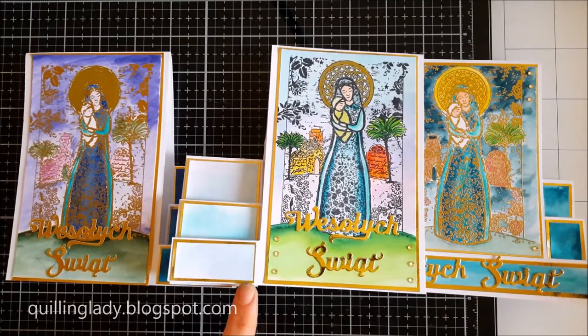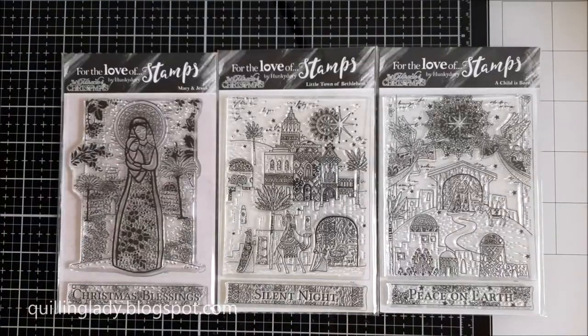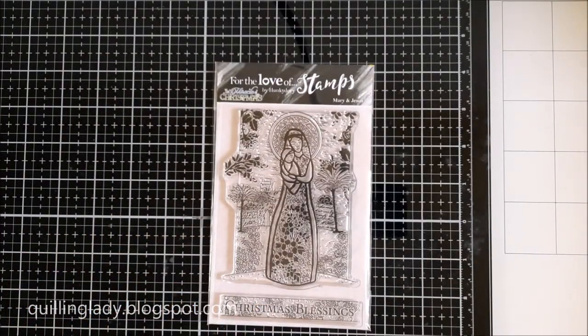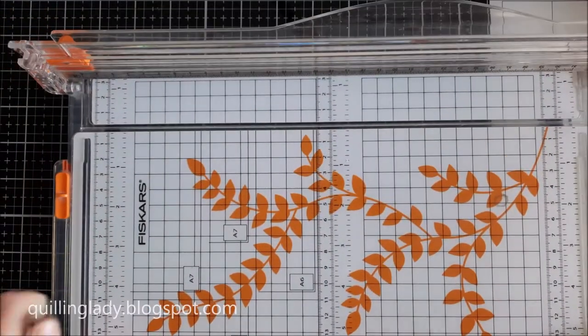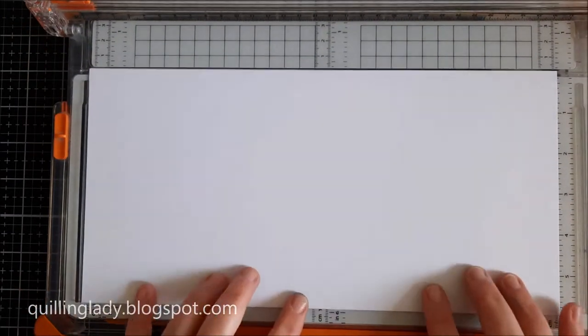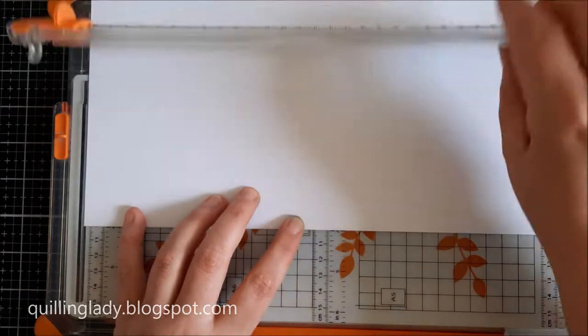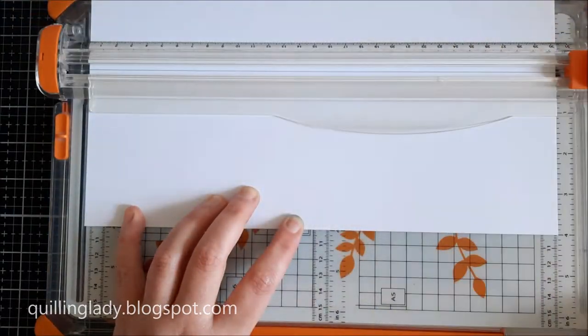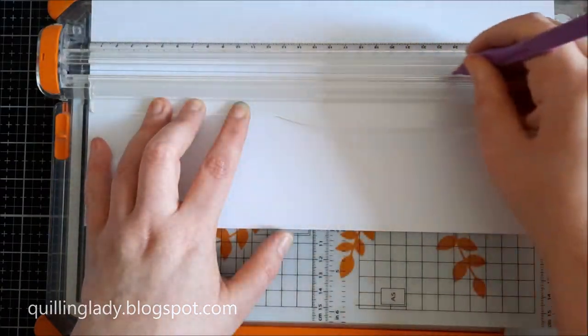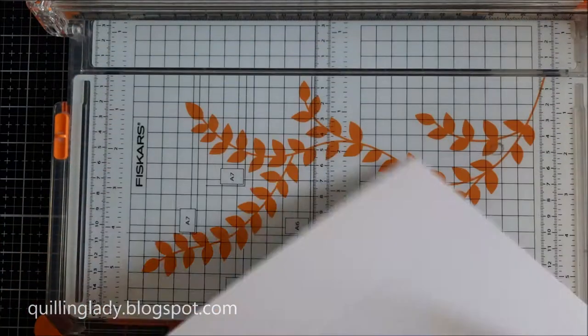Now I'm going to show you the supplies I used. I used the beautiful stamps from Hunky Dory and they come from the Miracle of Christmas collection. For all my cards I'm going to use the stamp Mary and Jesus — this will be down in the description below so you can have a look. For all our cards we're going to use a six by twelve inch card and I'm going to use my trimmer as a scoring board.